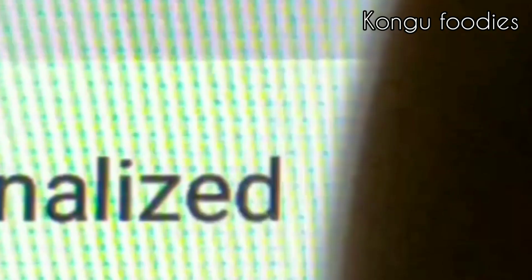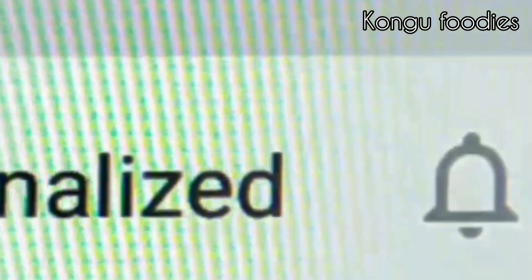If you are subscribed to the channel, you can subscribe and press the bell icon. Today, we will make a very cool recipe.